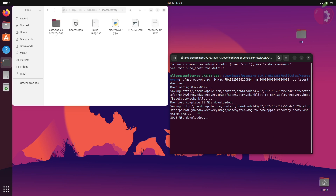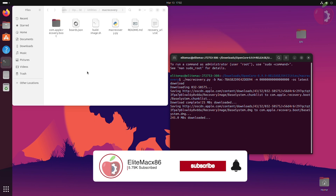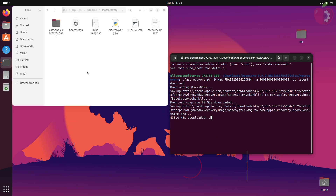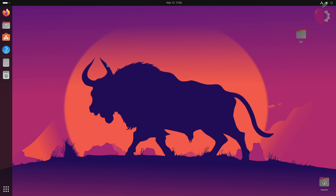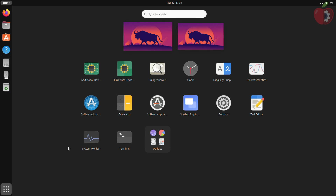In a while, the required files will be downloaded. After the verification is completed, quit terminal. Now plug in any USB with a minimum one gigabyte capacity and then open Disks.